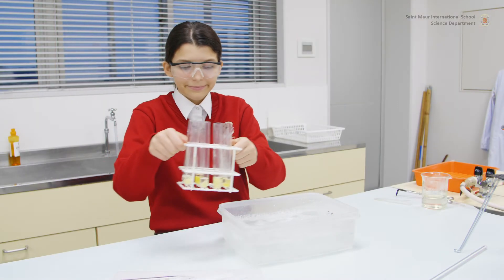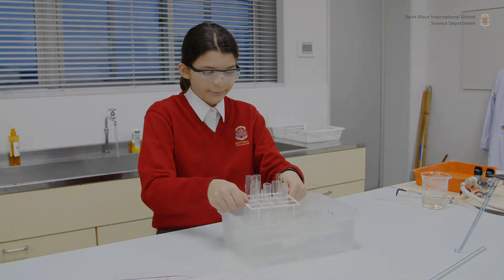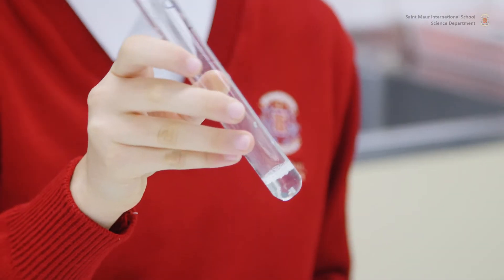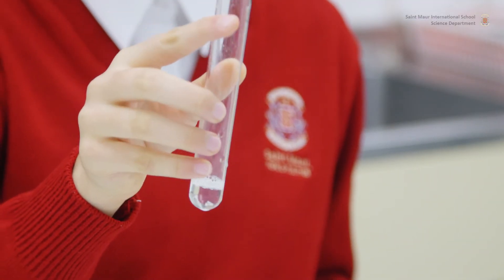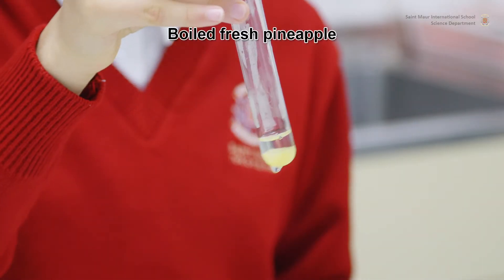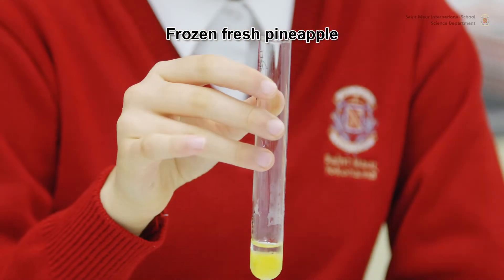Place all test tubes into a melting ice bath. When test tube one containing gelatin only has gelled firmly, you can remove all the tubes. Tilt each tube to check for gelatin consistency and record your observations in a table.